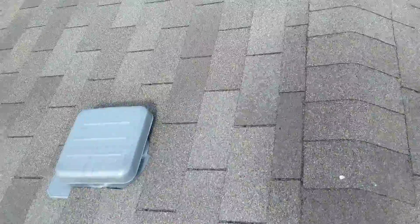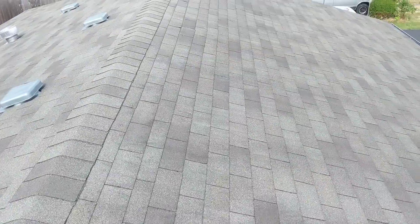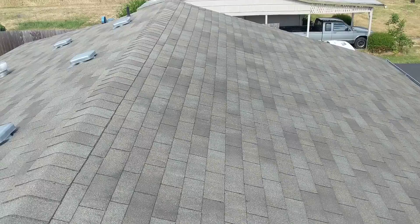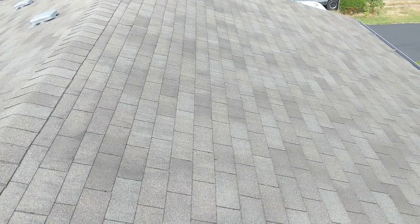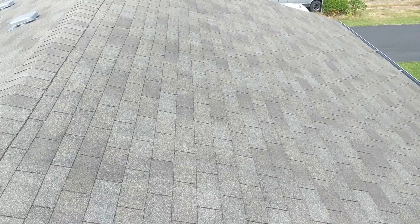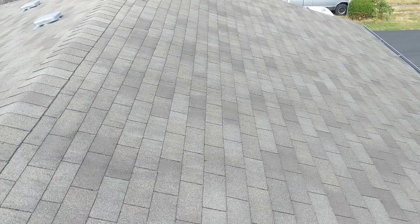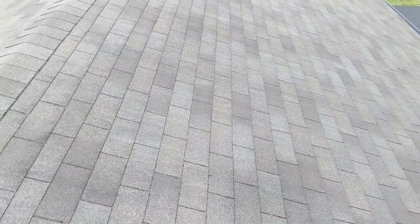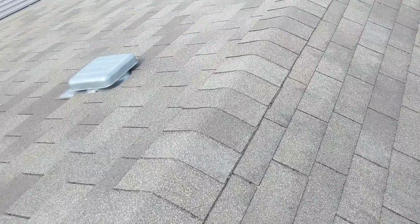We've identified a couple of locations in particular along the front area of the roof line. It may be kind of difficult to see here, but there are a couple of shingles which are slightly lifted off of the roof line. This is an indication that those two individual shingles may not be properly adhering to the courses of material directly below, and we'd recommend at least adhering those few isolated areas which are detached.